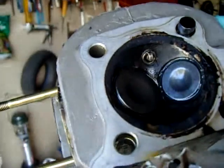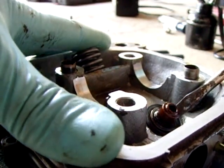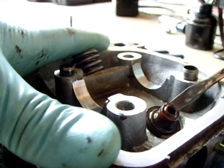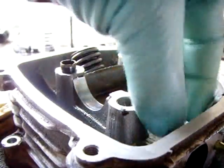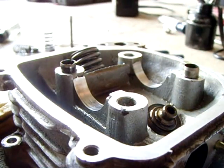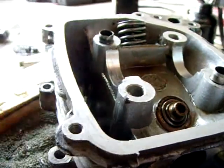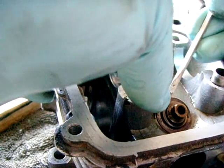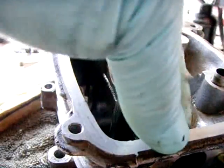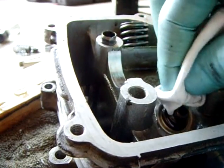Two new valves, perfectly seated. This is how you remove the oil seal — just pop it off the bottom carefully, very gently, just pry it off without damaging anything. That's out. It sits right on there — it's garbage. There's a ring, a washer here — should come off. Wipe that down nice and clean.